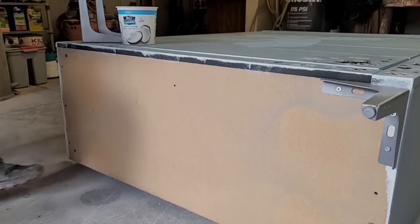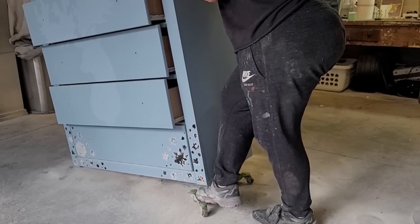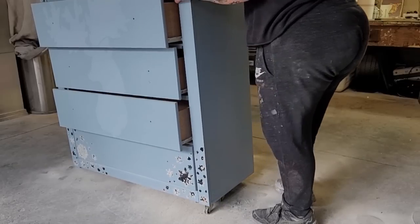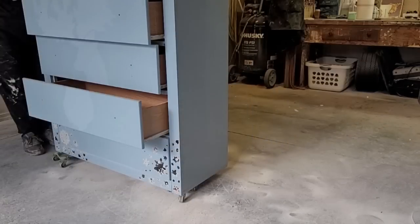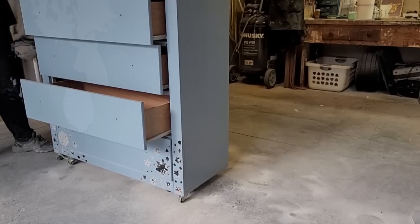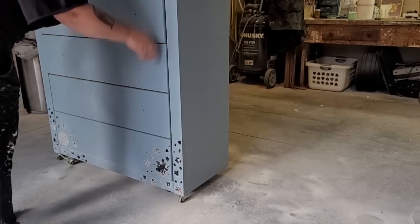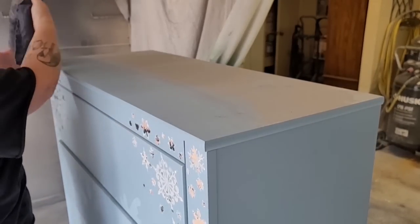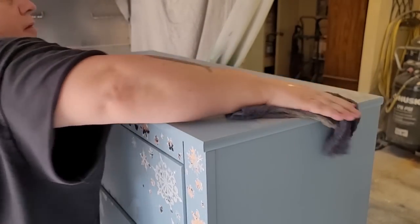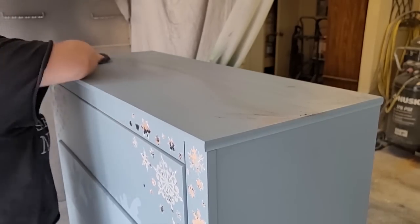With the legs now gone, I put the dresser on these rolling wheel dollies so it's still lifted off the floor, which makes it easier for painting. This piece has just been sitting in my garage for the last couple of years. It hasn't been manhandled or gotten a lot of fingerprints on it, so I grab a damp cloth and just wipe all the dust that has gathered on the surface.